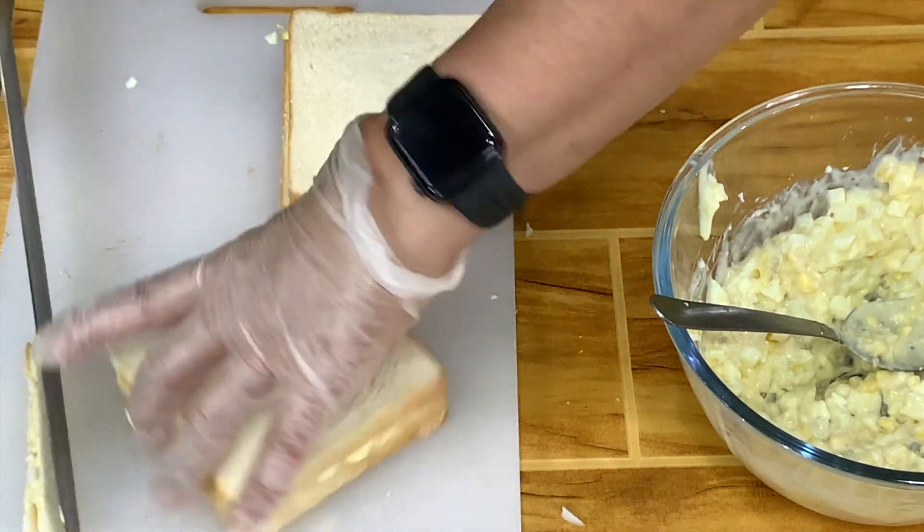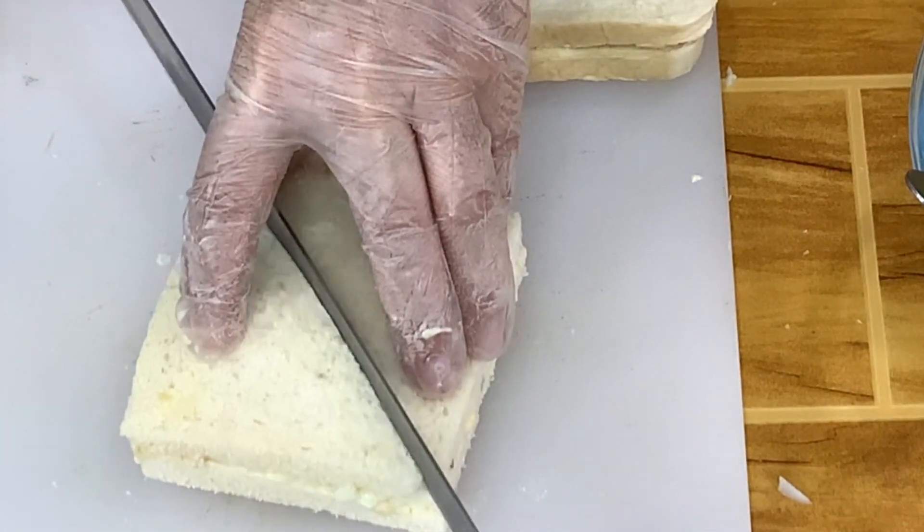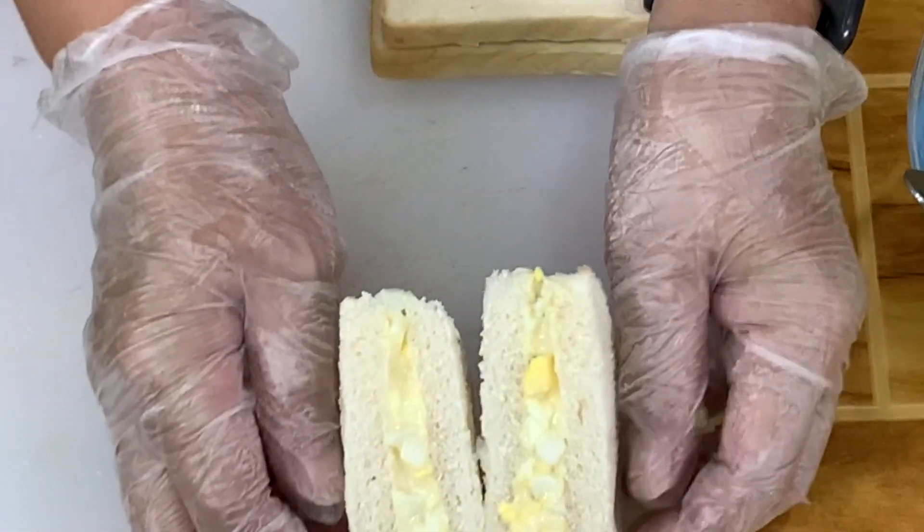You take out the ends again. Here is your egg sandwich.